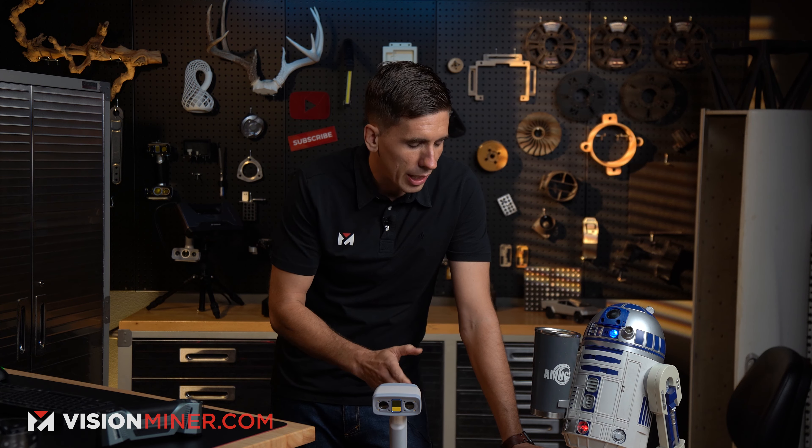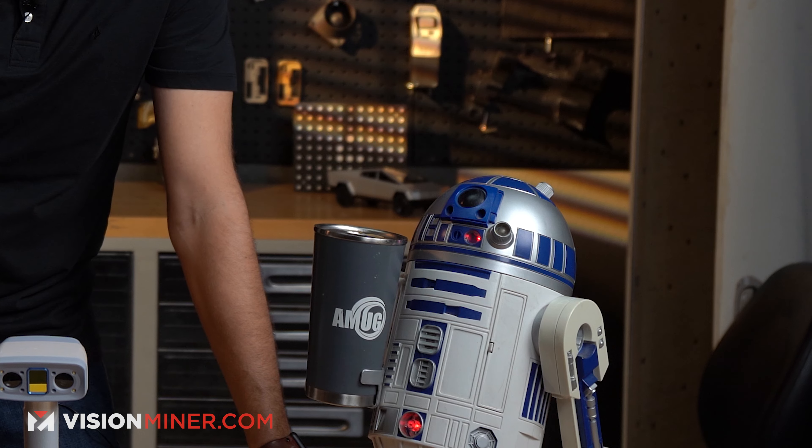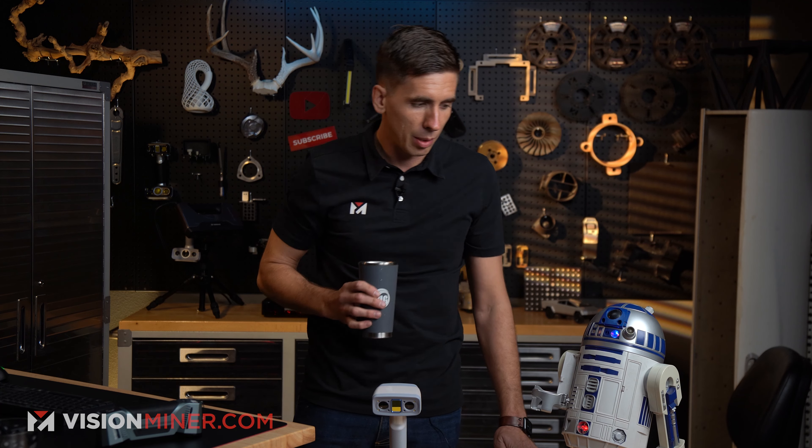I'm telling you, it's just going to be for a second. We just got to scan you real quick. No, you're not going to be off forever. Give me my car.